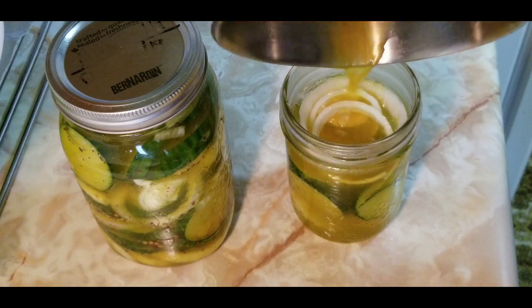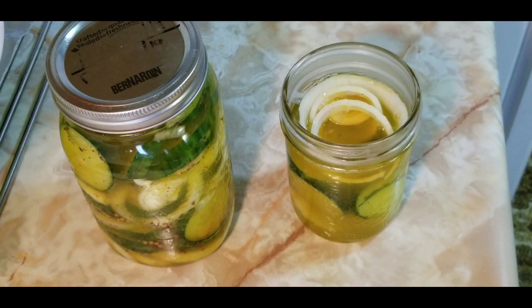I like using a mason jar with edges because it holds everything down. I had extra vegetables and brine, so I poured them into a little jar and made a second one. These pickles keep for at least four months in the fridge with their crunch intact — probably still good after six months.